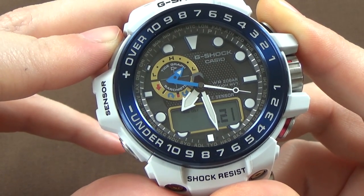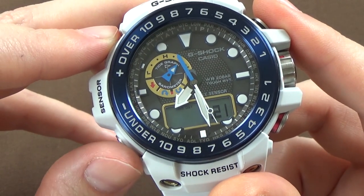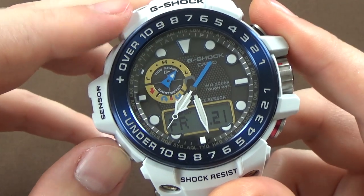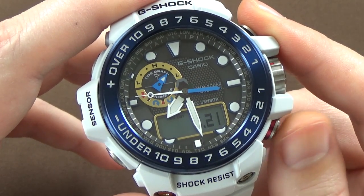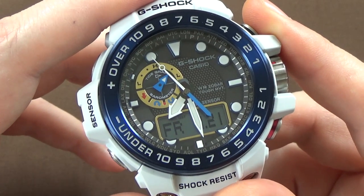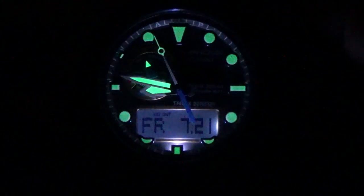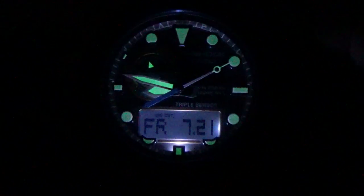Next, the RC screen tells you the last time that the watch synced. We can see it was 2:03 a.m. on July 21st — that was the last time it synced and got the atomic clock time. When you're in RC mode, you can hold down the bottom right button for a few seconds and manually sync whenever you want. The top right button by default is just a light — at the very bottom six o'clock position, you have an LED light so you can read the digital screen. I'll also roll in a picture of how the lume looks on the handsets and markers so you can check that out.